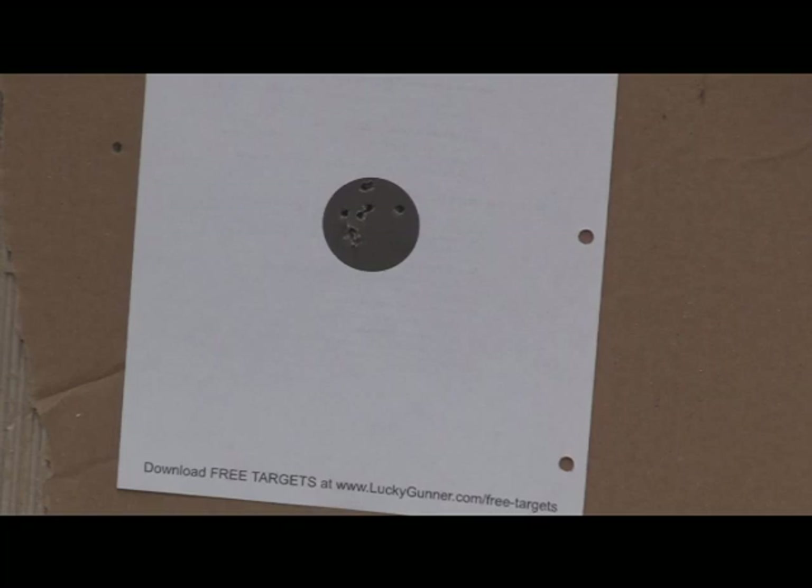Alright. That should be 10 rounds. We'll take a little look at that later. What I'm going to do now is reload, and then we're going to do some planking.